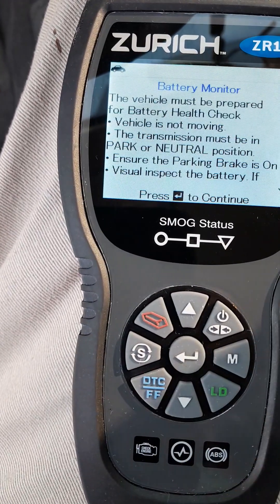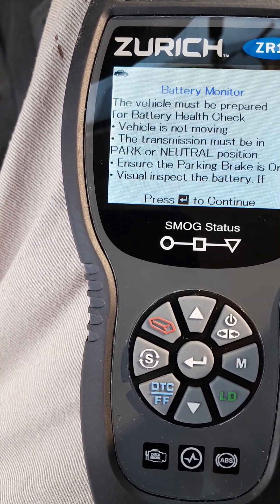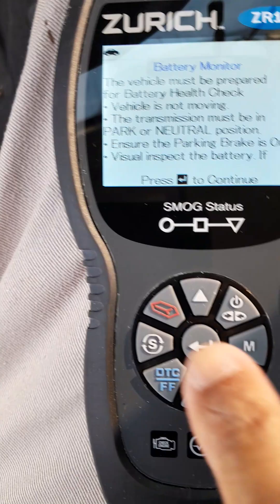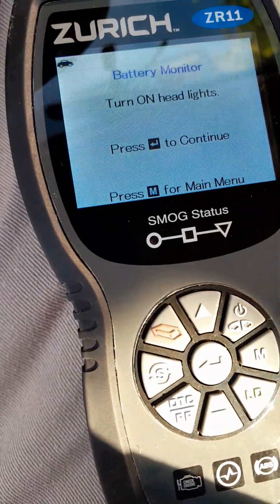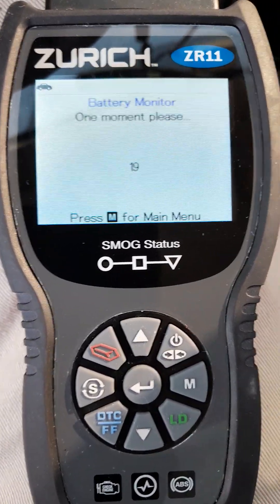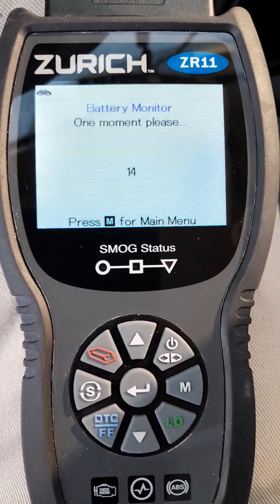Battery monitor — prepare for a health check. Turn on the headlight. So I'm checking the battery. The battery is good. The alternator is not charging the battery, so I'm getting one from DB.